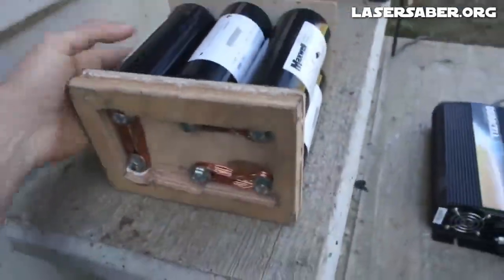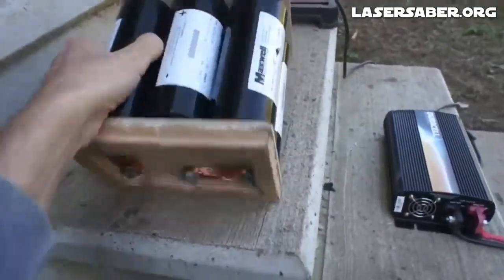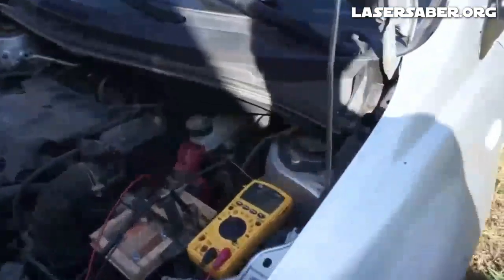Over 10 years ago, I built up the original Boost Pack. I used that Boost Pack in my car instead of a traditional lead-acid battery for many years.